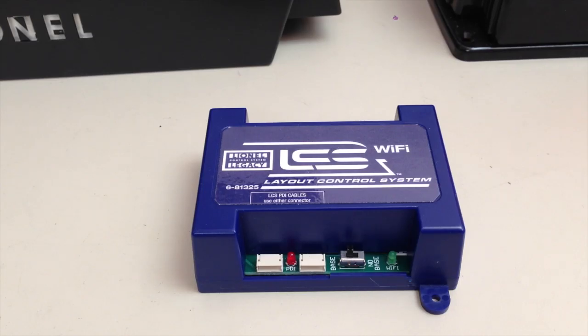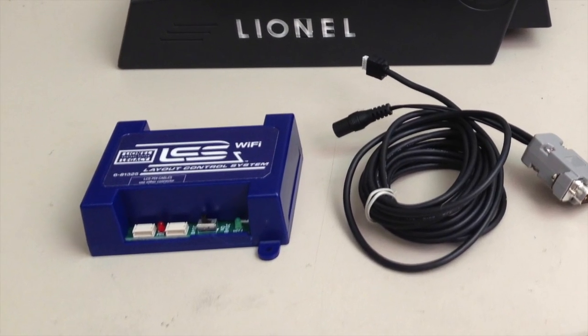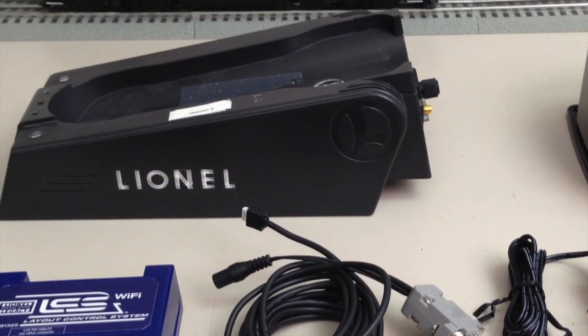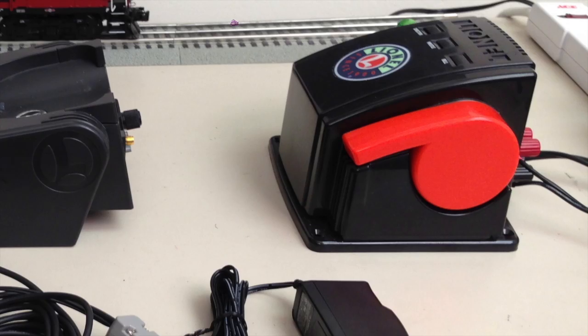This video will show you how to connect an LCS Wi-Fi module to your Lionel Legacy command base. The components involved include an LCS Wi-Fi module, the starter cable that provides power to the module and connects it to your Legacy command base, and finally a track power supply — in this case a CW80 transformer.